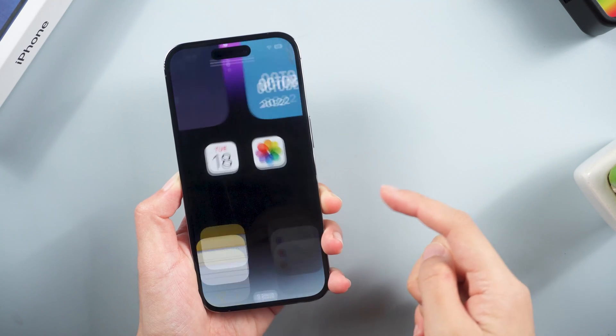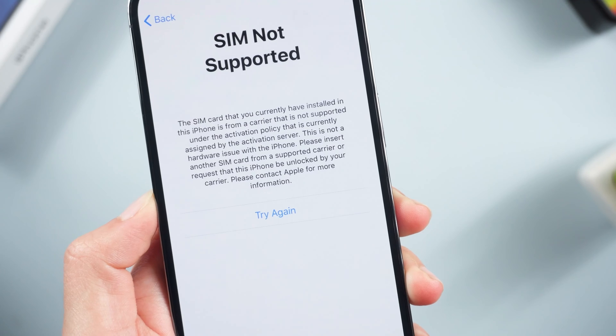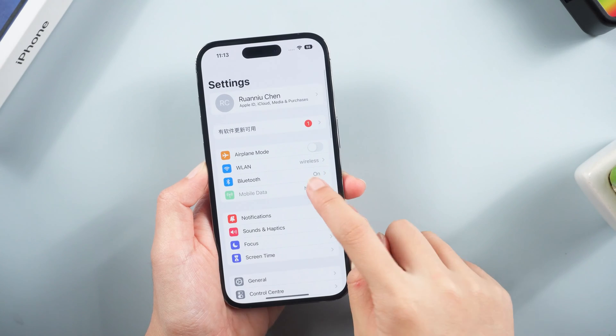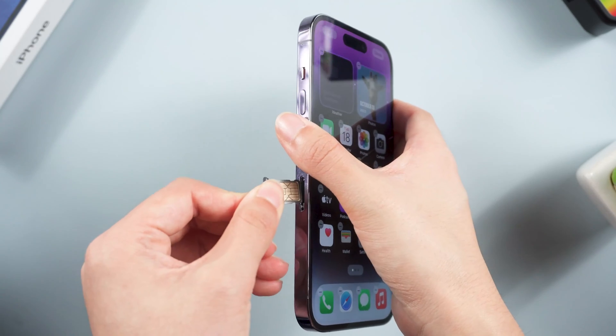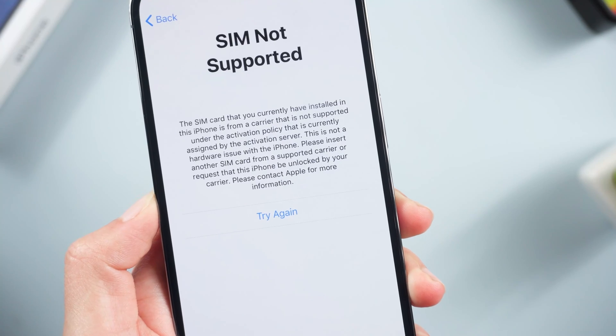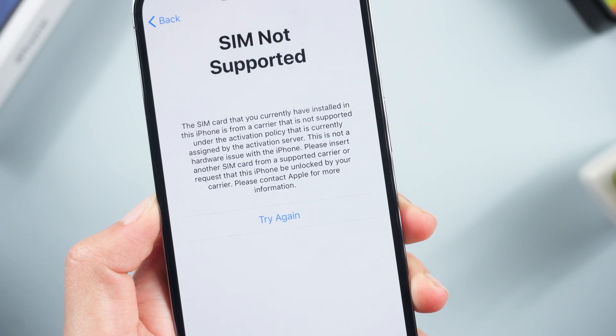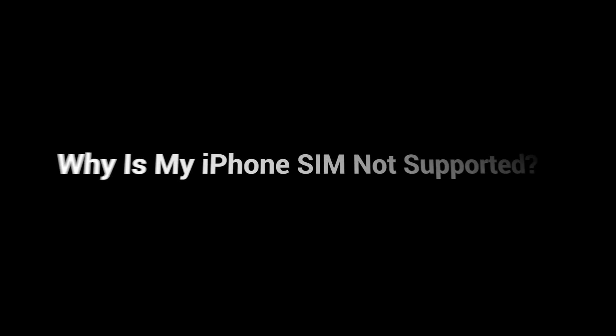What's up guys, welcome back to the Tenorshare channel. Recently some users complained about the SIM not supported or invalid SIM bug on their new iPhone 14. You just put a new SIM card into your iPhone but it is telling you that the SIM card isn't supported. Fortunately, we have solutions for this — let's dive in.